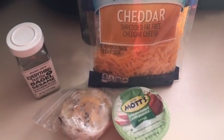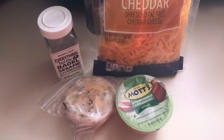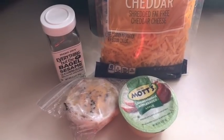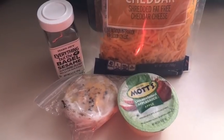I work outside of the house Monday through Friday, so I take all of my food in the morning and prepare it at work. I'll show you what I'm taking and then a picture of everything once it's plated and ready to eat.